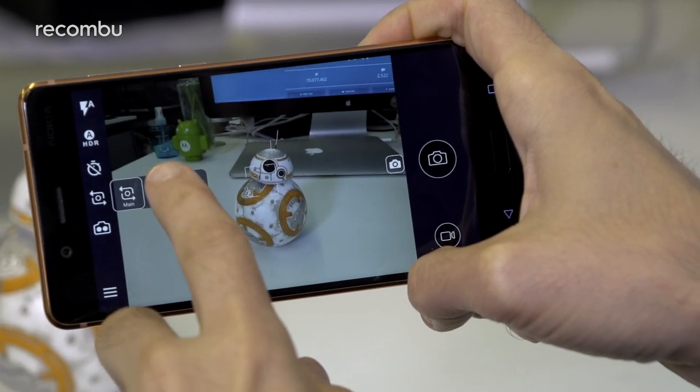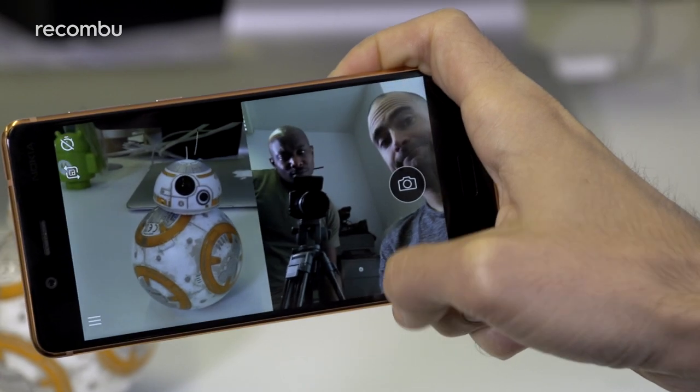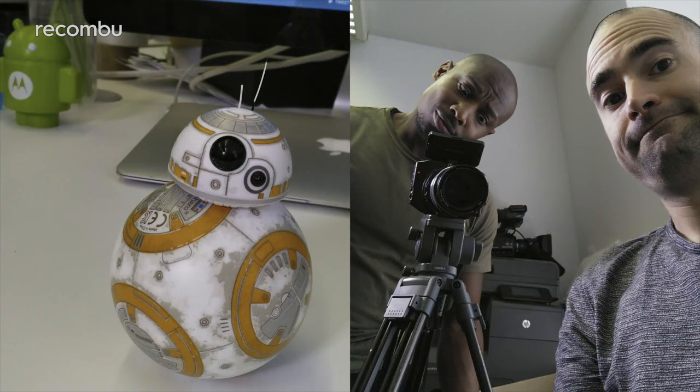Ladies and gentlemen, if you thought that a Groufie was bad, say hello to the Bothie. Of course this is a feature we've seen on other phones before, including Samsung's handsets from back in the day, and it certainly does what it says on the tin, although it drastically narrows how much you can actually capture with that rear shooter.